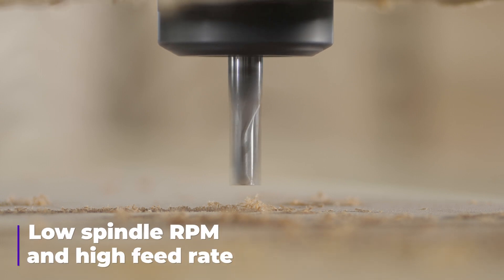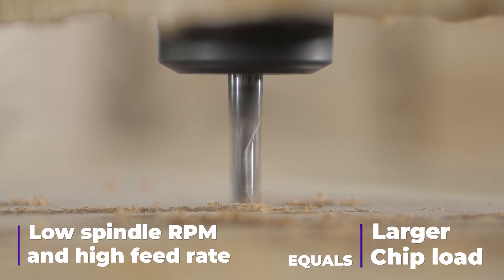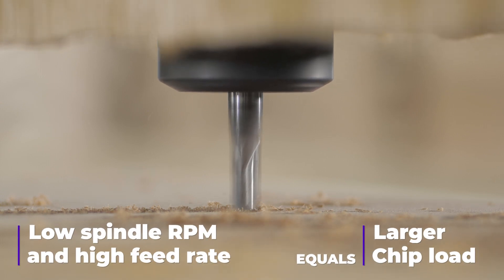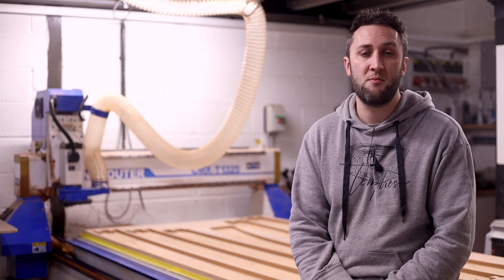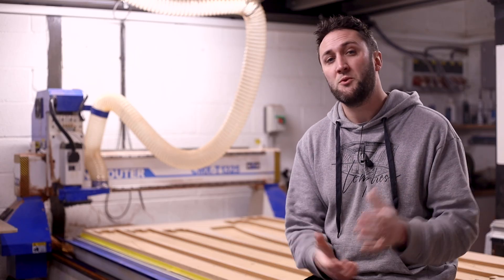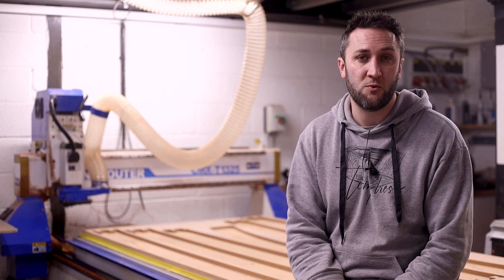A low RPM and high feed rate combination will increase the size of the chips and increase the rate at which heat is removed from the material. If this is pushed too far however, the cutter, machine, material or fixture may become overloaded and fail — so we need to strike a perfect balance between the two.